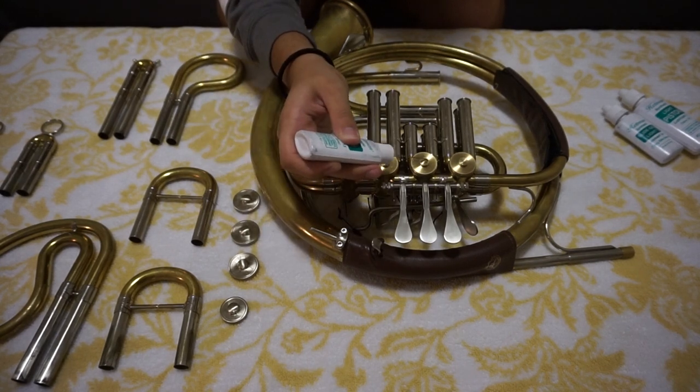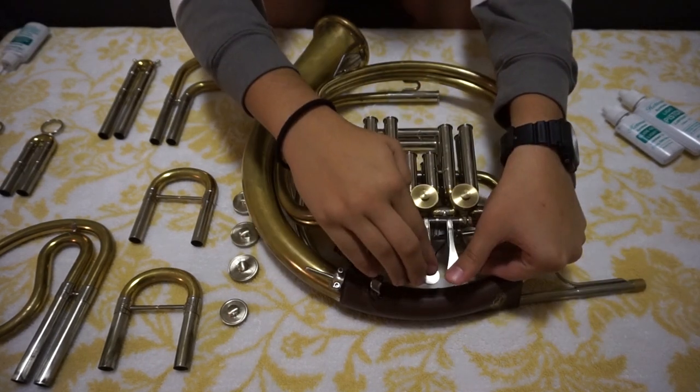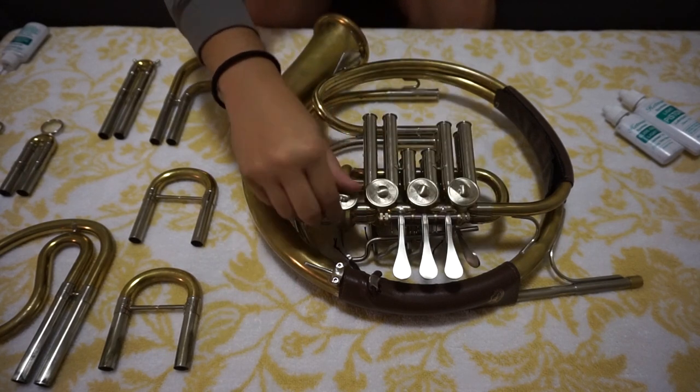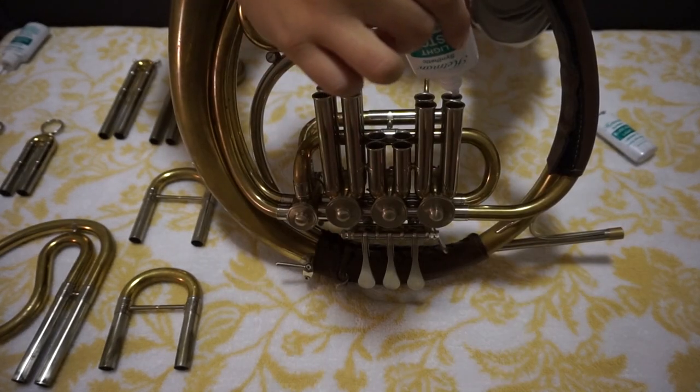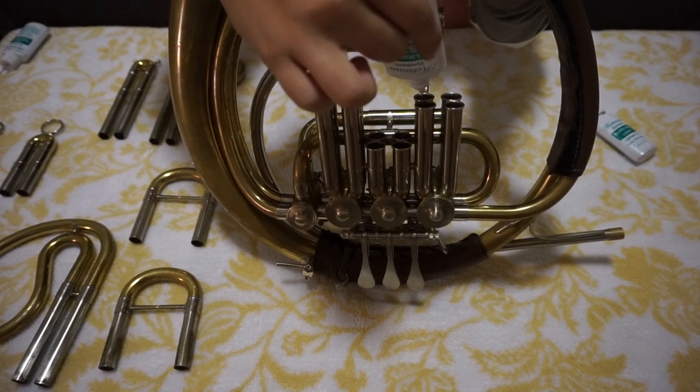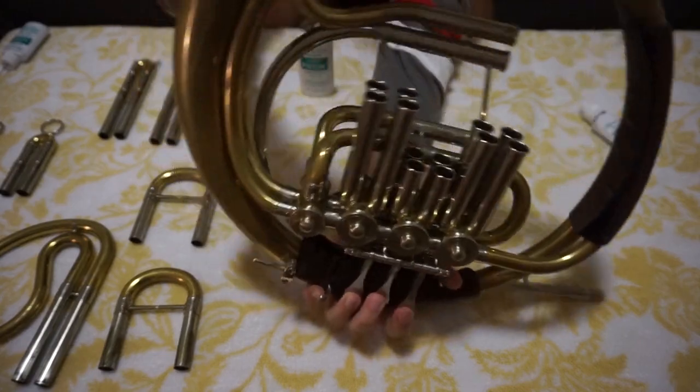Use number 13 for your rotary valves and wiggle them a little bit once you put on the oil, then cap the valves. Next, use number 1 and put a drop in each slide, then wiggle the valves and rotate the horn to move the oils around. This helps the valves press down easier. Repeat that process for every single valve and slide.